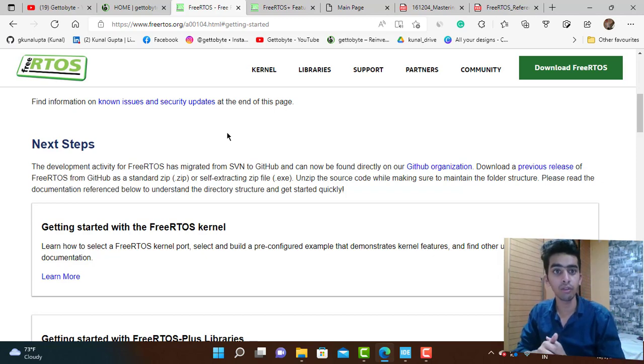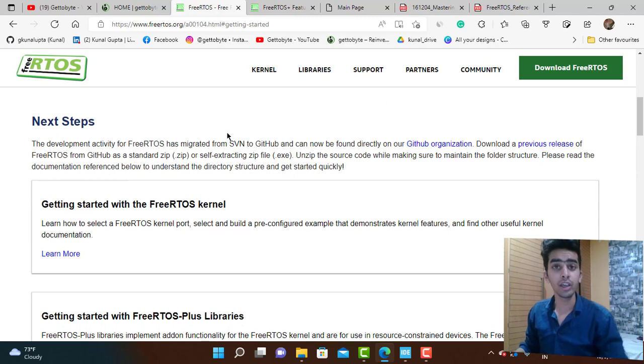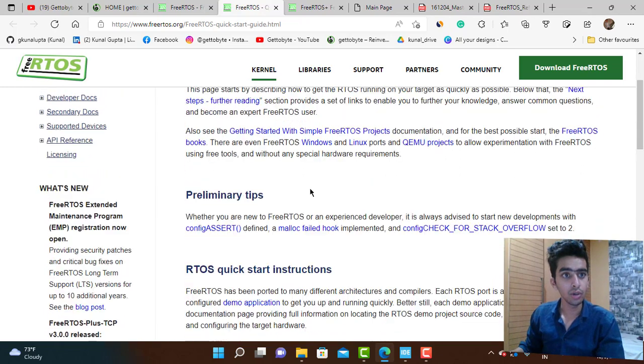It can be confusing to know what to focus on as a beginner starting with RTOS. The very first important thing to understand about FreeRTOS is its kernel, because the kernel is the main thing that handles everything — multi-processing, task creation, memory management, and inter-task communication. The kernel is the very first and most important thing to understand, including its components like task management, scheduling algorithms, IPCs such as mutexes, semaphores, queues, and software and hardware timers.